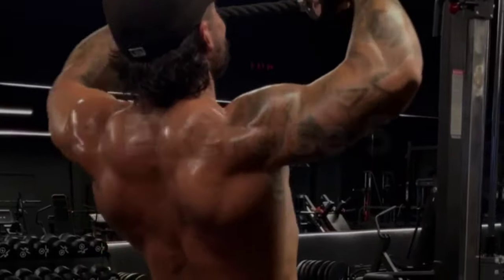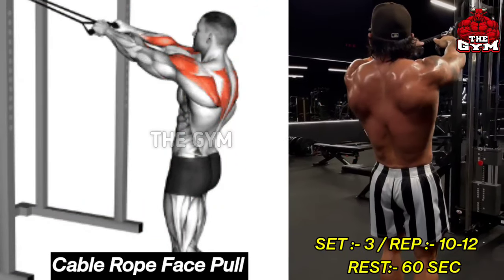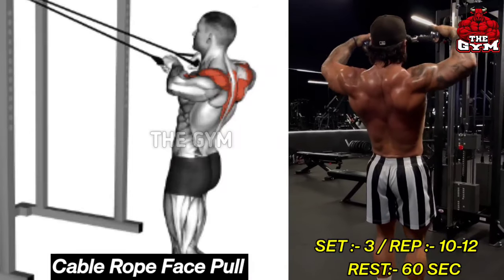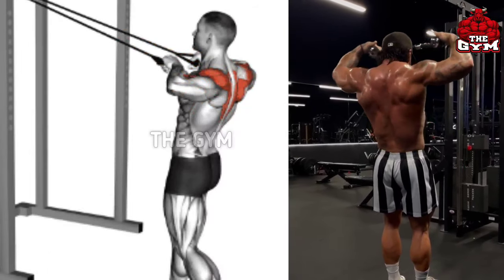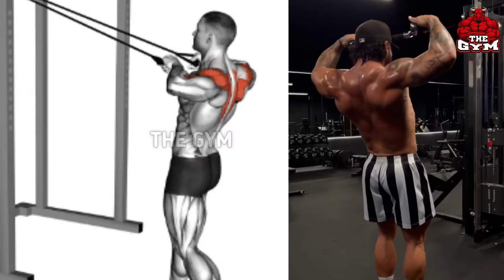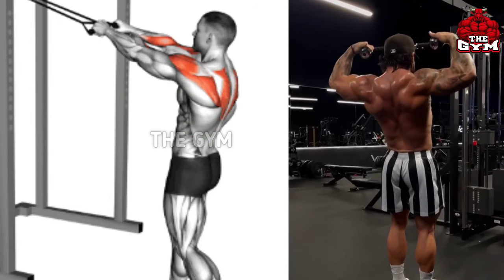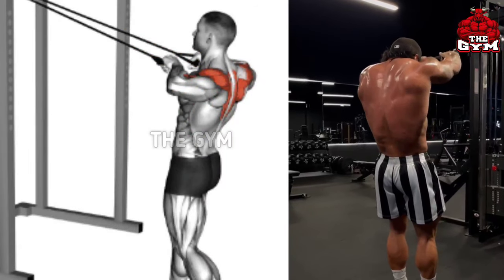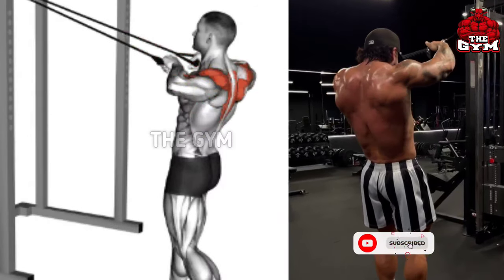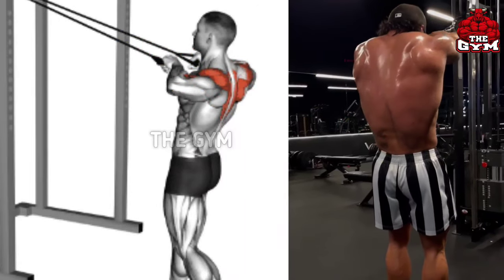Cable Rope Face Pull targets the posterior deltoid muscle. This exercise is performed using a rope cable attachment in front of the cable machine. Pull the rope while standing at a distance from the machine, and squeeze the rear deltoid muscle every time you pull the rope in front of your face. Along with the shoulder muscle, many muscles of the upper back are trained. The shoulder becomes strong and in a good shape.